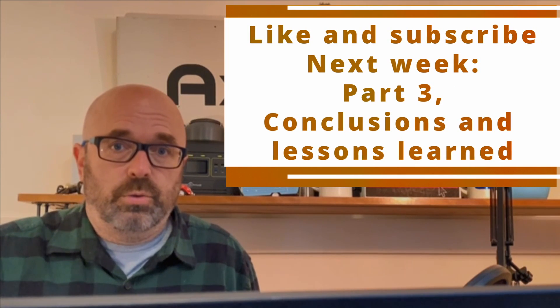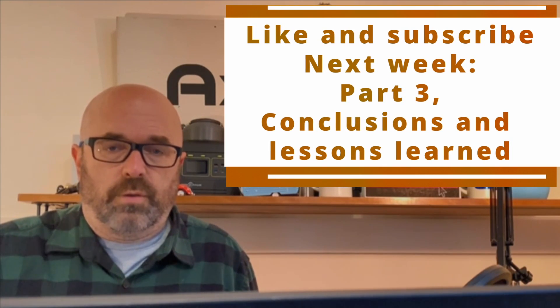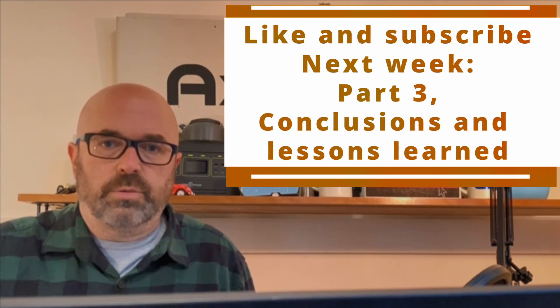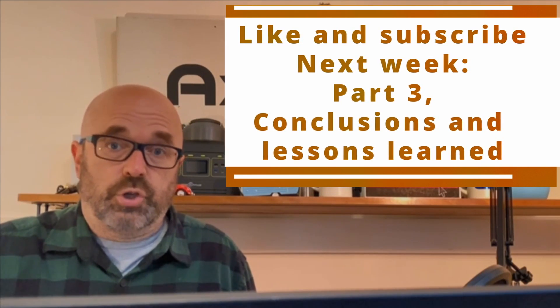Thanks for watching part two of DIY icebox air conditioning. Next week we're going to cover some conclusions, advice, and general things we learned. It would be a great help if you would like, subscribe, comment, and share. Thanks.